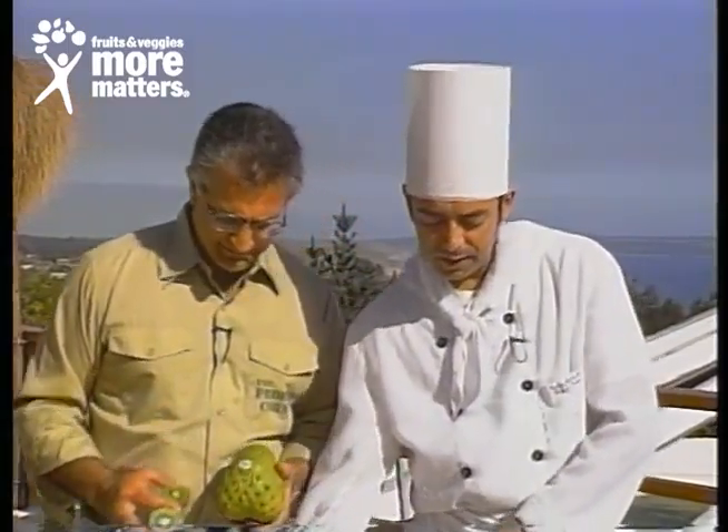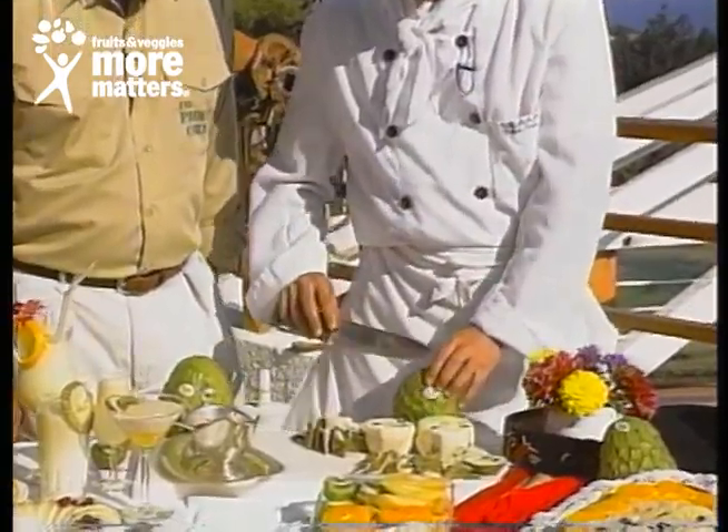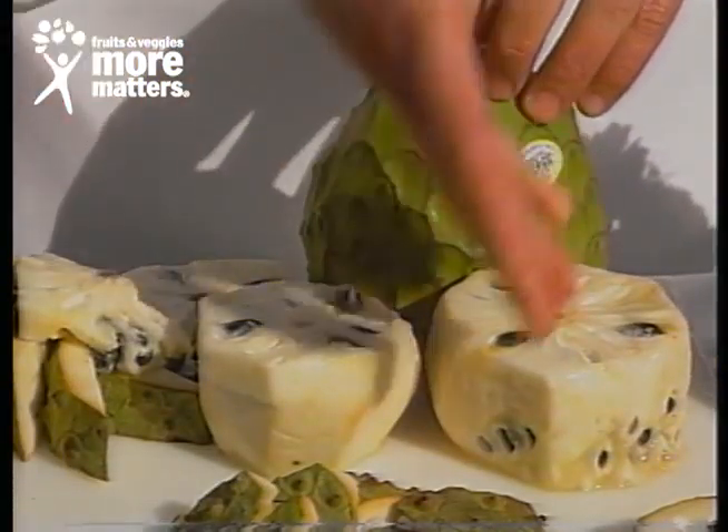Chef, how do you prep one? Oh, it's very easy. It's the same as the pineapple. You just cut the bottom, the top, peel it off, and cut it wherever you want to, like this.